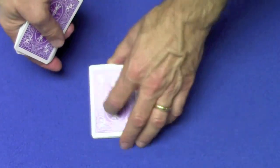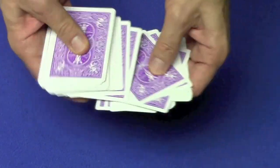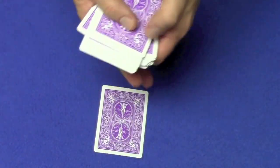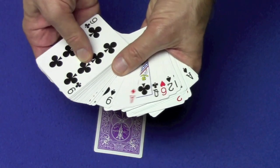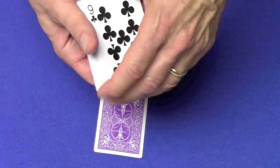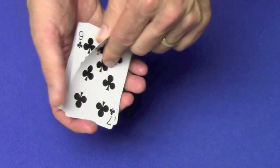Let's try that again. We'll take the cards and give them a couple of cuts and we'll have a spectator select another card, this time right over here. And once again I'm going to scan through all the cards and see if I can figure out which card is missing. And it looks like the card that's missing is the seven of clubs.